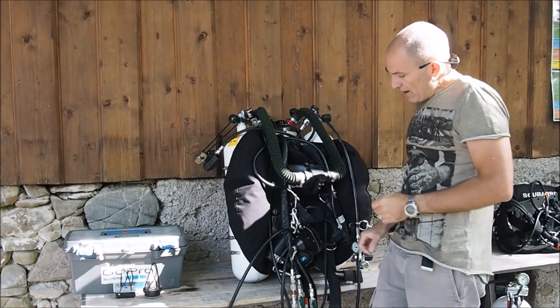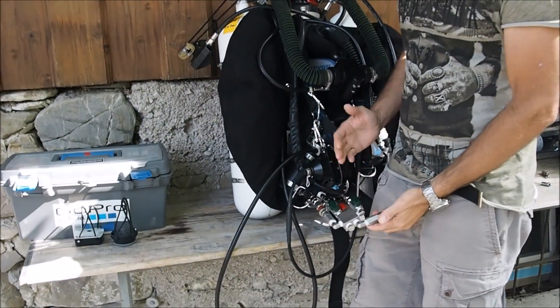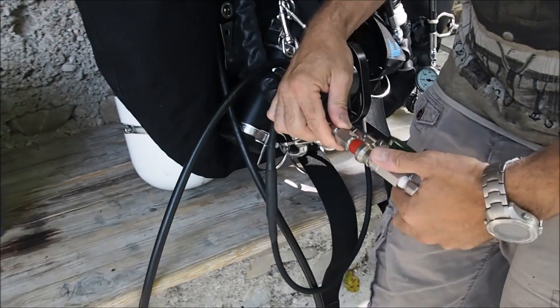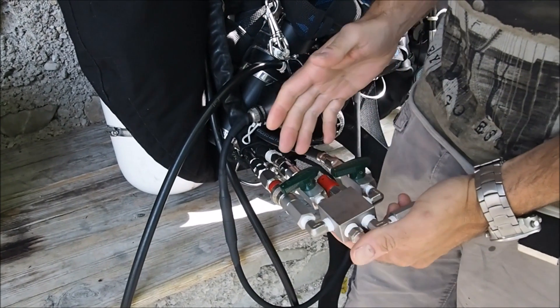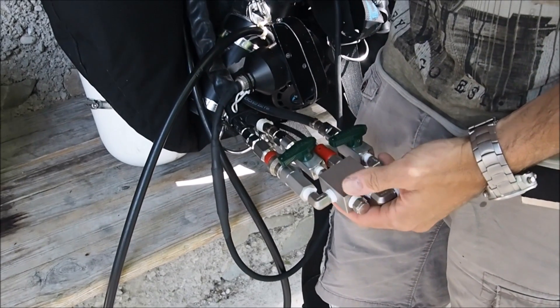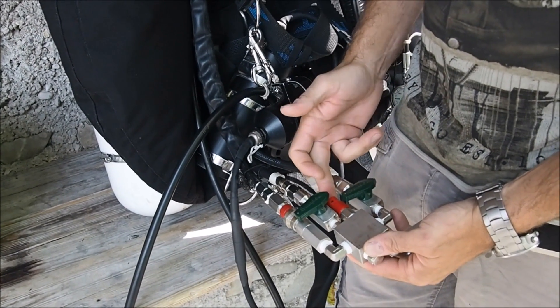The idea is as follows. We have this overpressure valve here, which in fact we only need if gas is plugged in here and the two chicken valves are closed. If there is a pressure buildup because the first stage is bleeding, then the overpressure valve has to kick in.